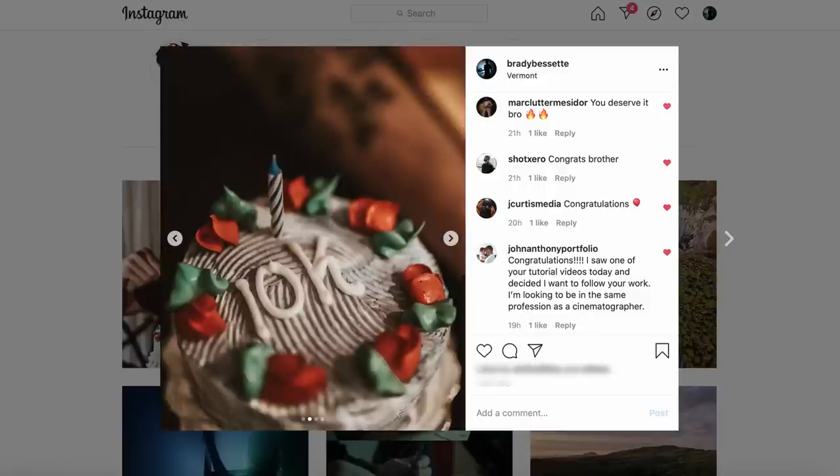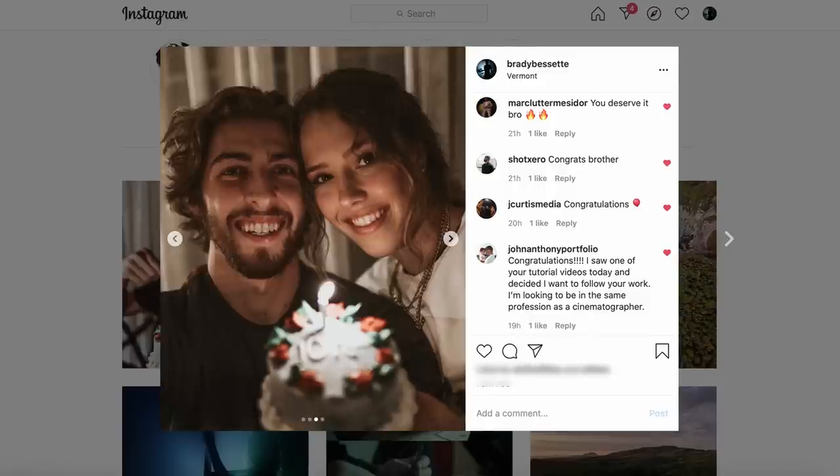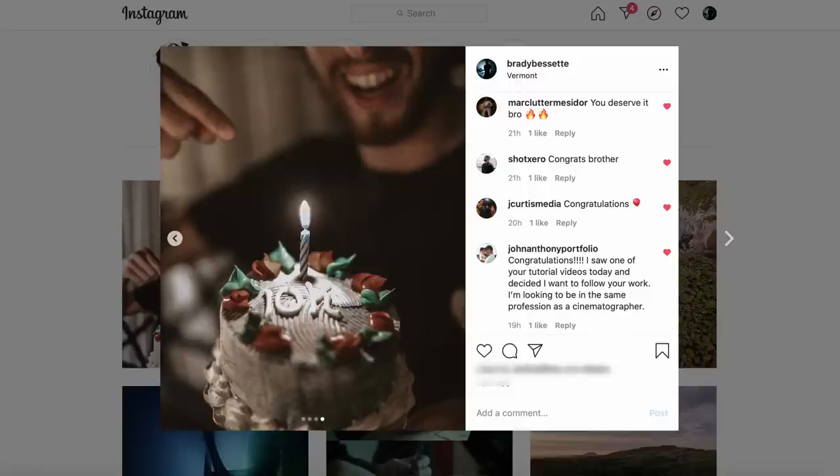Hi guys, my name is Brady Bissett. Welcome and welcome back to the classroom. Before we get started I need to give a huge thank you to all of you guys out here for 10,000 subscribers. I don't know how it happened but yeah, extremely grateful for that. I appreciate it so much and here's to the next 10,000.